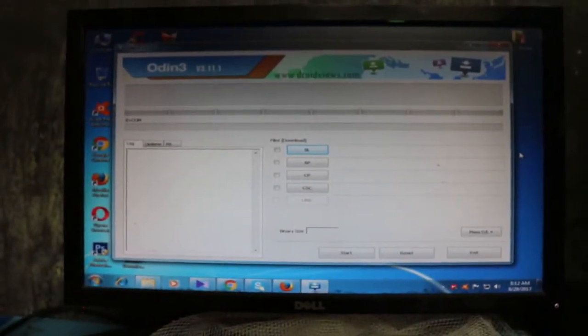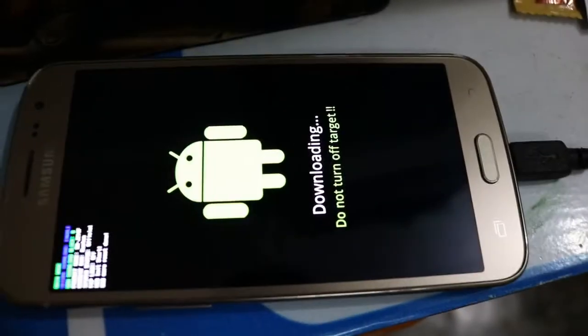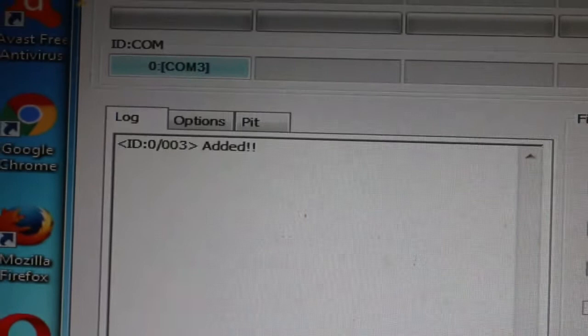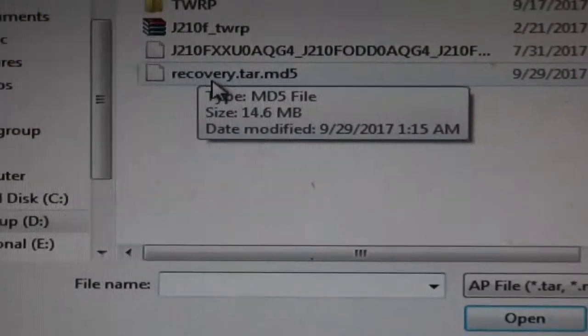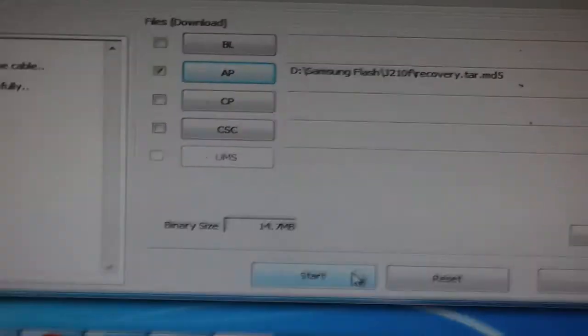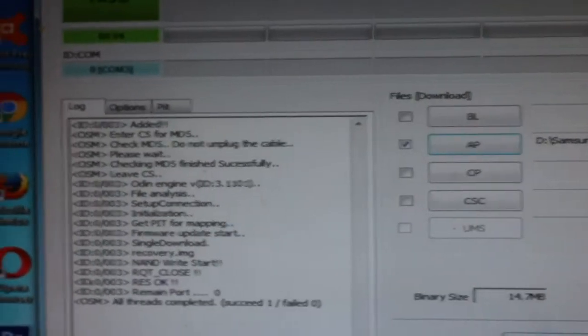Open Odin on your PC and connect the USB cable to your Android device. You will see this screen. Then go to AP and select the recovery file we downloaded. Press Open, then Start. It is done.